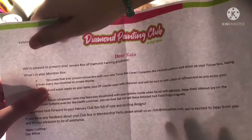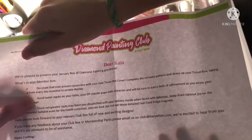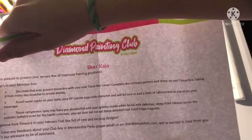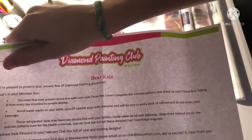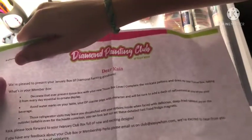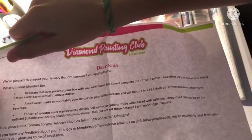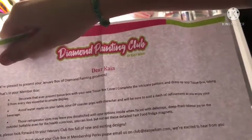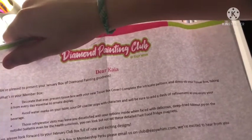'Complete with intricate patterns to dress up your tissue box, taking it from an everyday essential to an ornate display. Avoid watermarks on your table — your DP coaster pops with character.' It's a coaster! 'Those refrigerator visits may leave you dissatisfied with your options inside when faced with the delicious deep-fried take-out joy on the outside.' It's magnets!